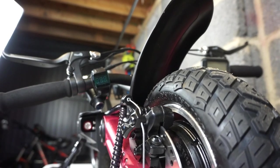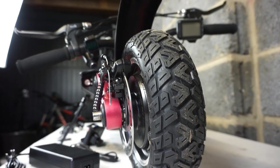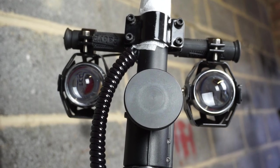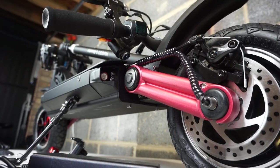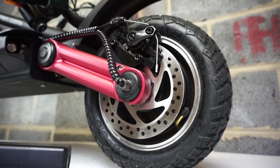Just look at the build quality on this scooter. All that tread on those tires for some off-road fun. The G Booster even comes with two 10-watt LED lights to light up the road in front of you. Let's not forget how well-engineered this scooter looks — it's got rear and front disc brakes.